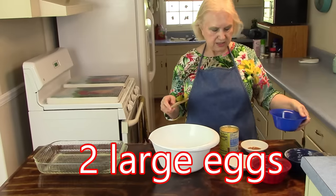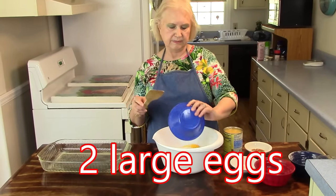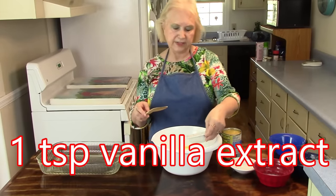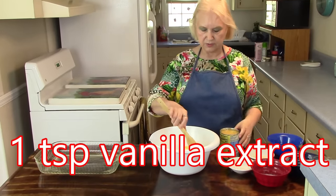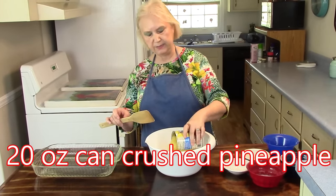And then it's two eggs, and it's one teaspoon of vanilla flavor. This is going to be a budget-friendly, easy recipe. I think everyone's going to enjoy it. And then a 20-ounce can of crushed pineapple.